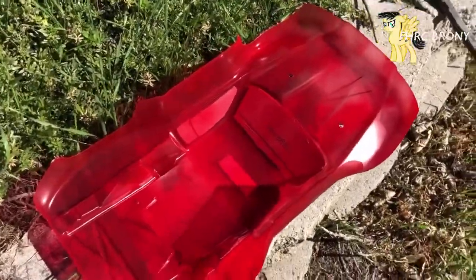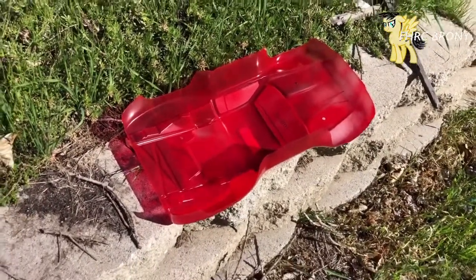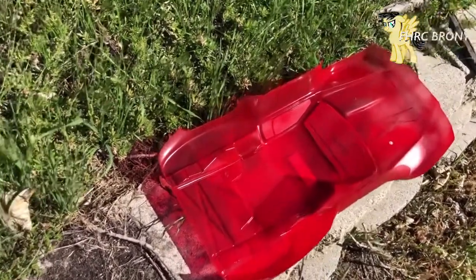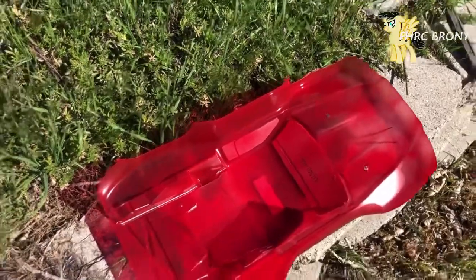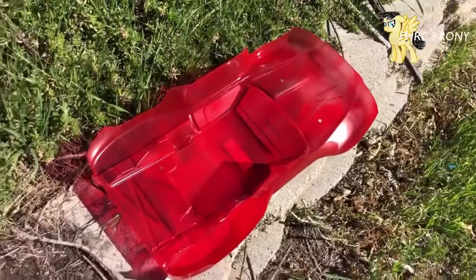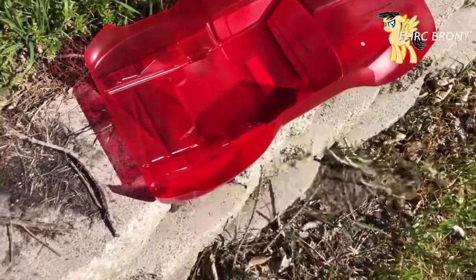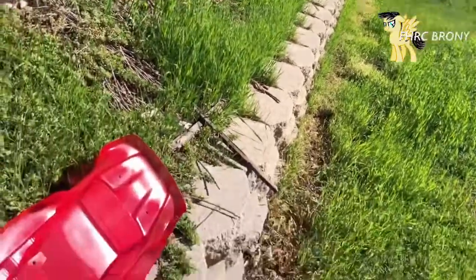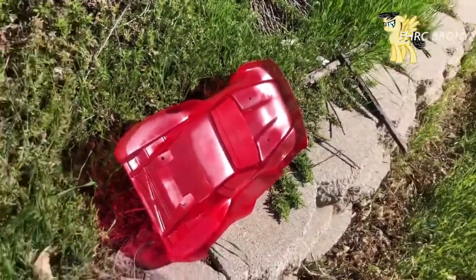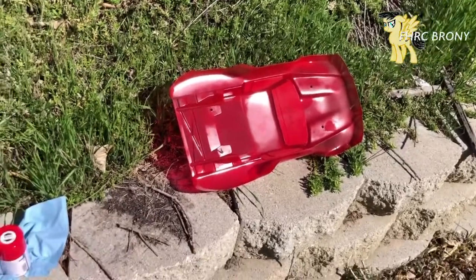The first coat is pretty much done. I'm going to let the heat of sunlight do the drying — I don't like using a heat gun or hair dryer because if you overdo it you can end up melting the paint. I'm going to set the body facing directly where the sun is. While it dries for a couple of minutes, I'm gonna get some food and then I'll be back for the second and third coat.